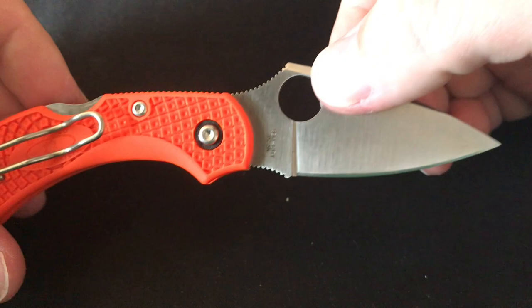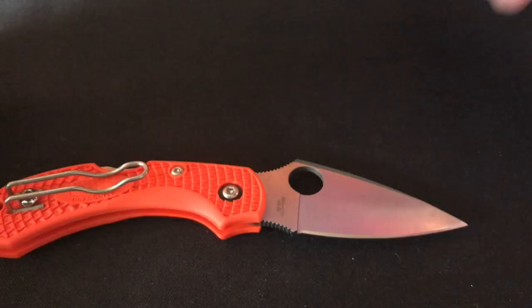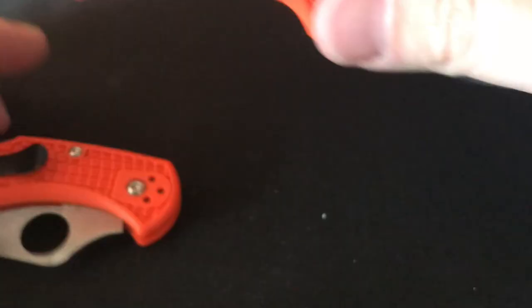Next one is a gift my fiancée got me for my birthday last year — the Dragonfly 2. I give this a lot of carry time. Sorry about knocking the camera — it was bound to happen. I'm getting better about that. This is the Dragonfly 2, and when I carry that I also carry the Delica 4 because of the matching green FRN scales. It's a great combo for EDC; both are really good beater knives, not too expensive but expensive enough to get quality.